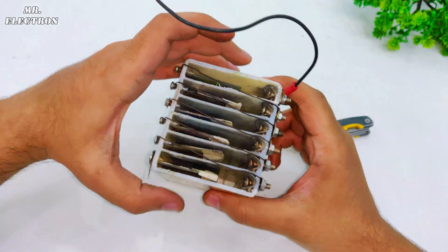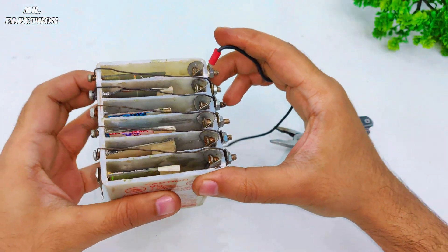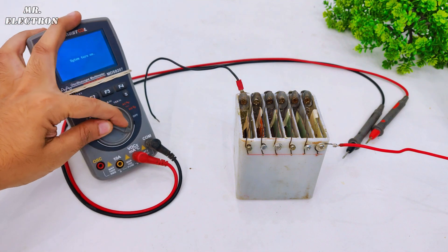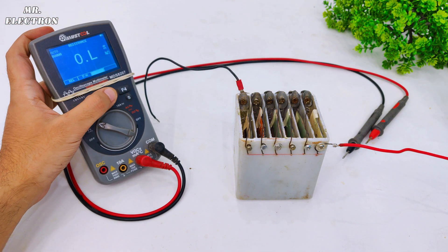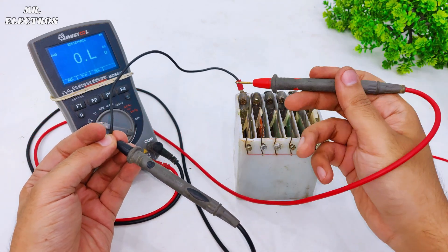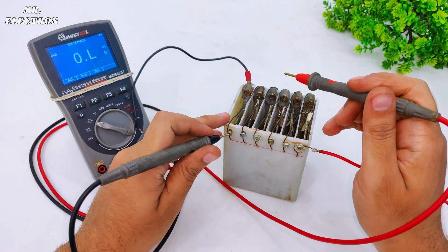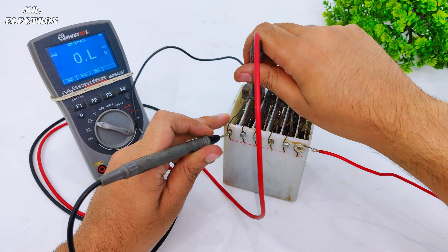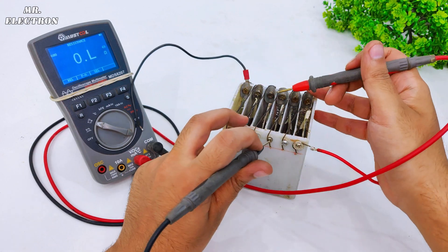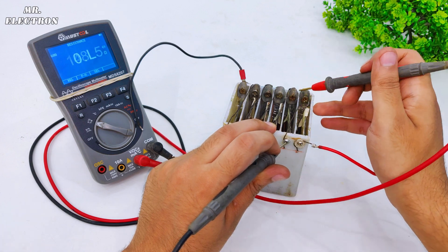The battery construction is finally complete and all that's left is to check all the connections, and after that simply pour in the electrolyte — the same potassium hydroxide. Let's do the continuity check first: one wire to the mains and the other to the aluminum plate. Next, this one and the aluminum plate. This one and the next plate. Correct. Next, this one. Finally, this one. Perfect.